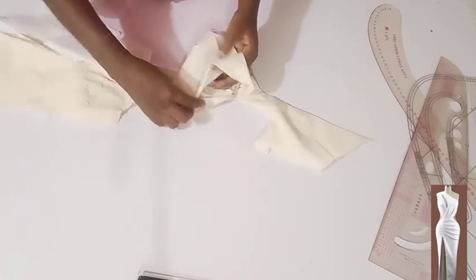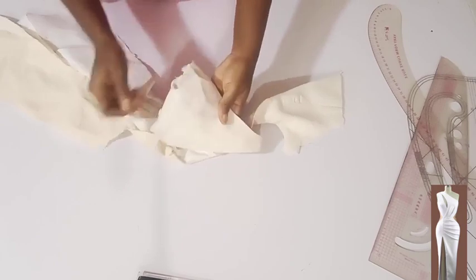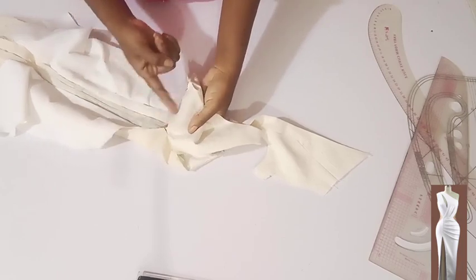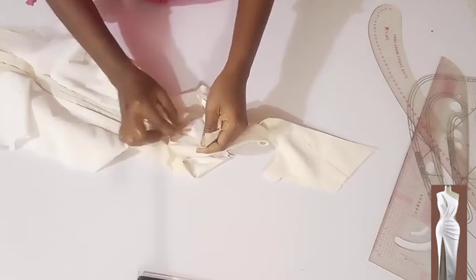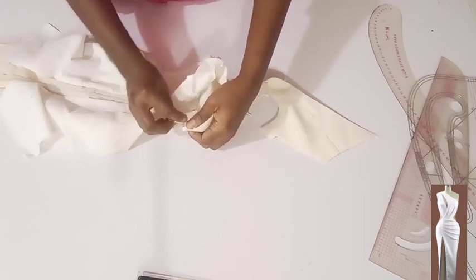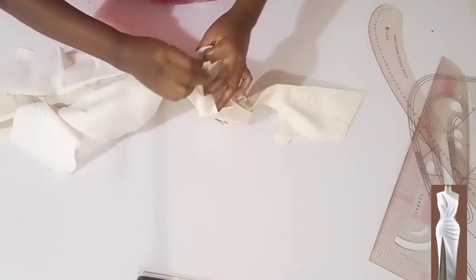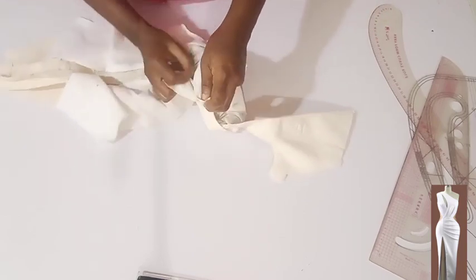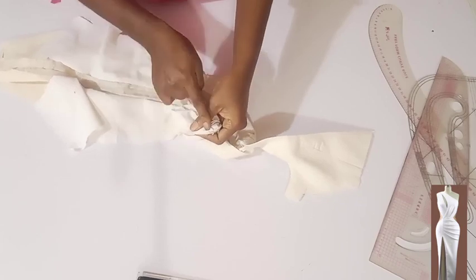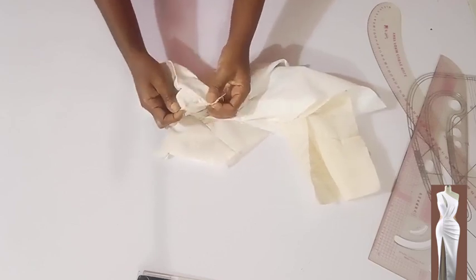Now I want to stitch the cutout of the front — the side cutout. From the side seam, I'm going to turn the front cutout right side facing right side and stitch from the side seam on half an inch. I'm done stitching the cutout of the upper part of the front.